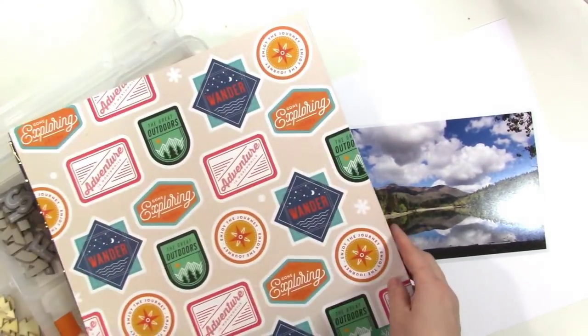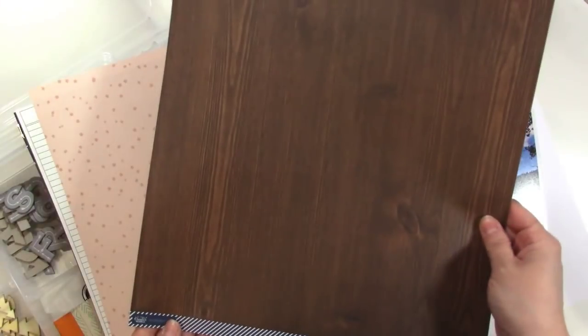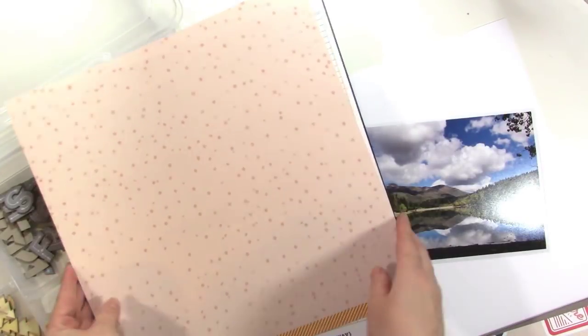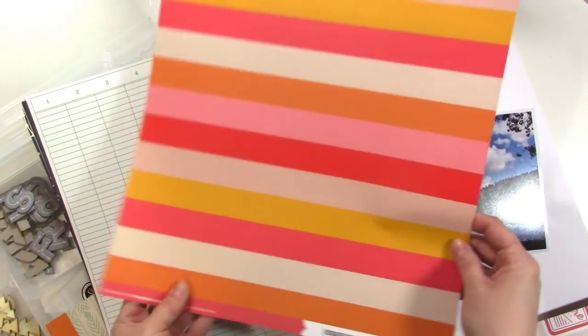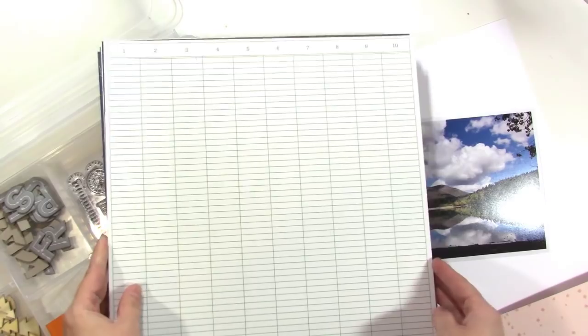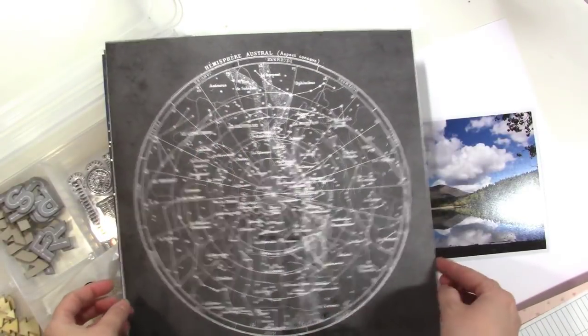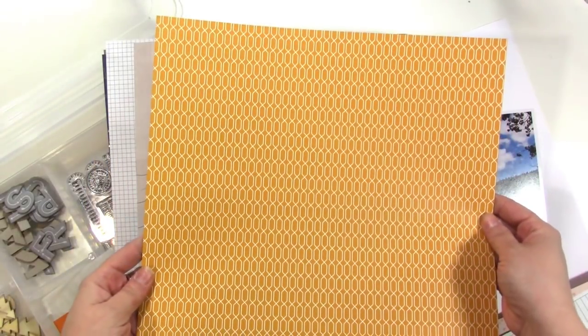Let me show you the papers really quickly. They're really fun. This one I think I'll probably cut some stuff out of, and the back is a nice wood grain. This one is almost a peachy color with stars on it and then it's got some bright stripes on the back. I love this as a background — maybe I'll use that for my first page. Orange and then arrows on the back. We have a star map and then orange on the back.